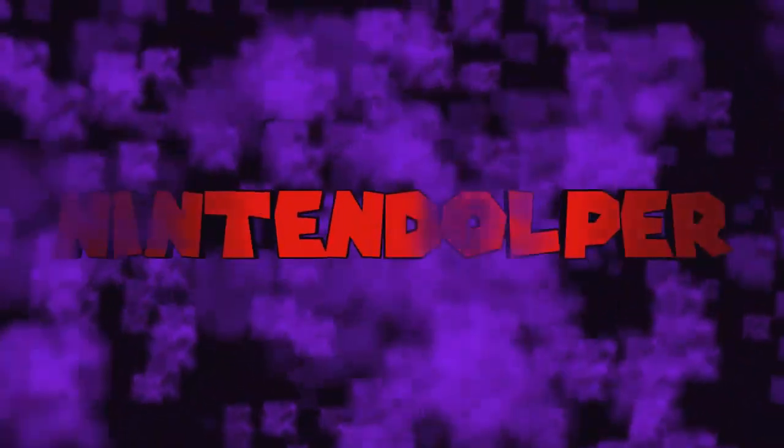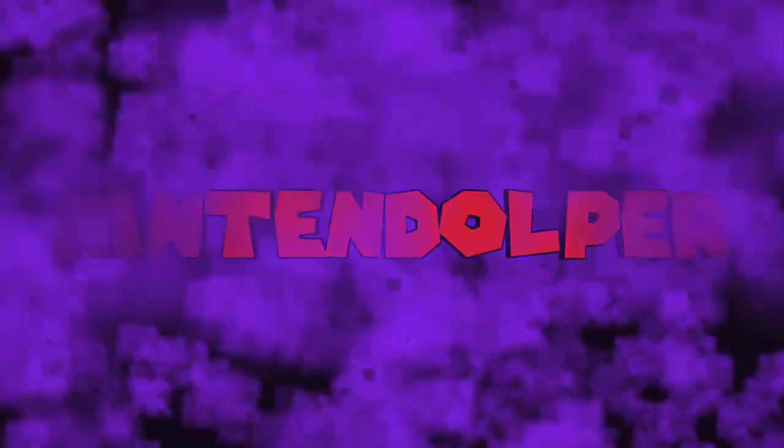Hello everybody, welcome back. NintendoLoku here, and today we're going to be talking about the new addition to the Switch family: the Nintendo Switch Lite.